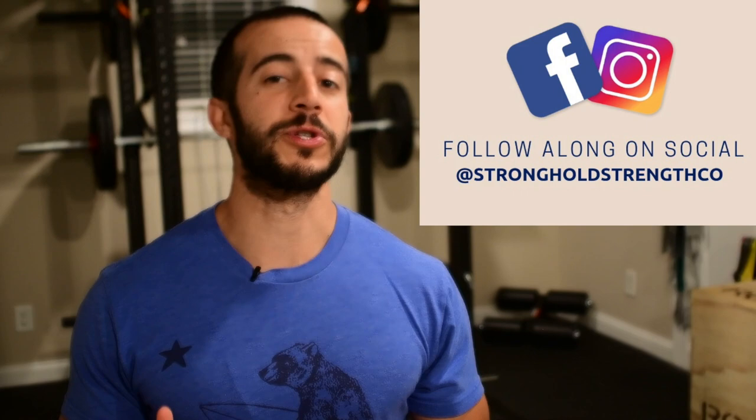Hey guys! Welcome to the channel, it's Jack with Stronghold Strength and Conditioning. Today I'm going to be showing you how to use Voodoo Floss to improve your wrist mobility, grip strength, and take care of any of those wrist and forearm pains that you might be having from working out.